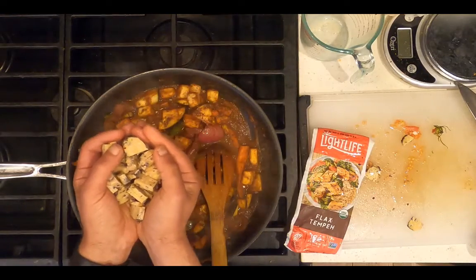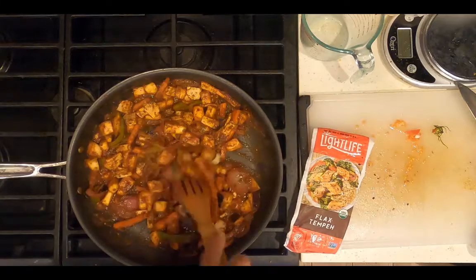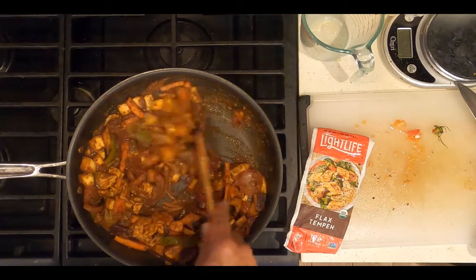Add four ounces of chopped tempeh. Cook for an additional 20 minutes.